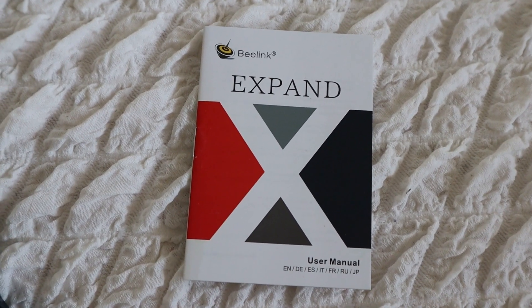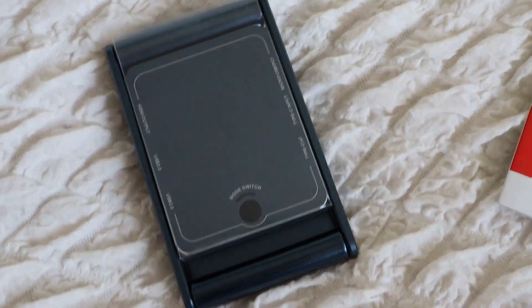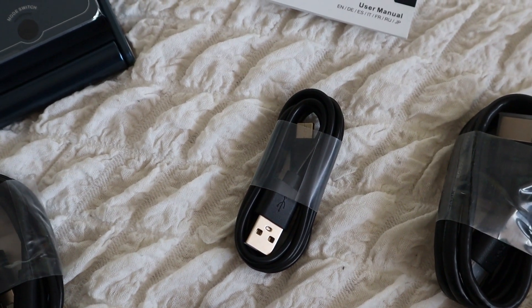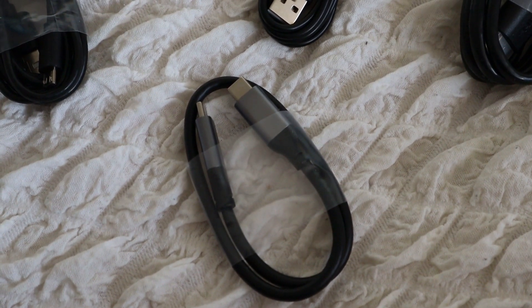So in the box we have the manual, the device itself, a USB micro cable, a USB-C to normal USB adapter, an HDMI cable, and a double USB-C cable.